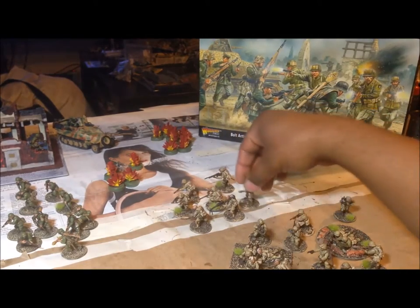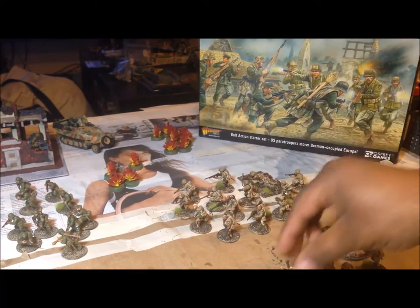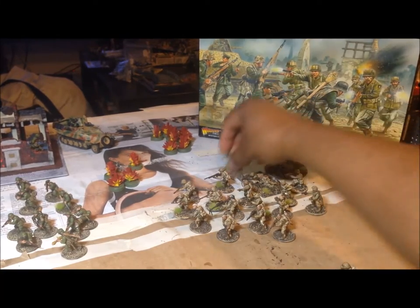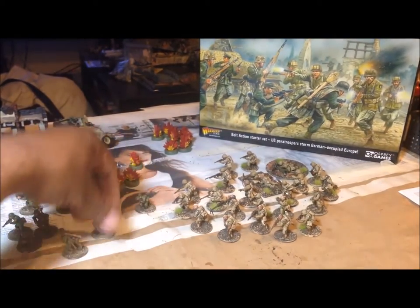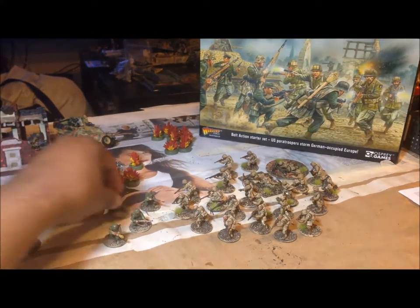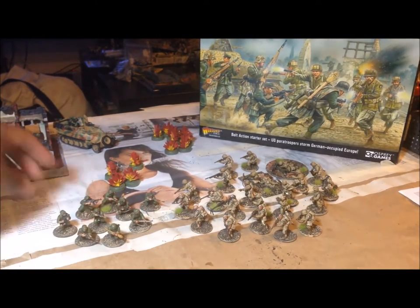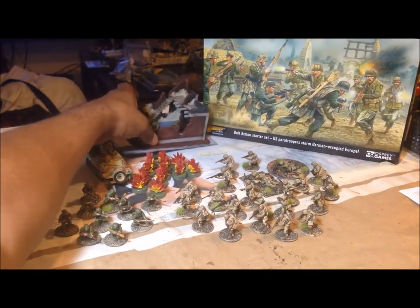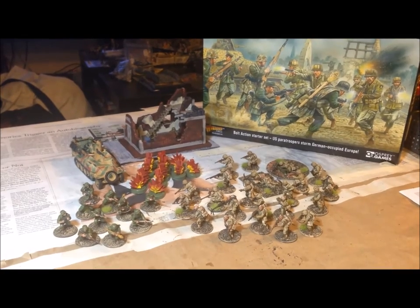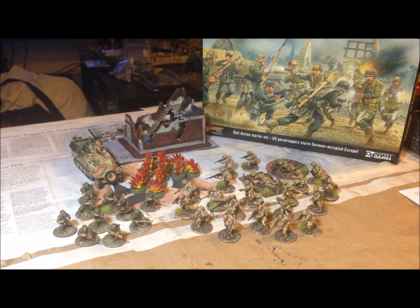So pretty much, that's everything you get in the pack. We have our airborne models — 24 of them — we have our grenadiers — 12 of them — we have the half-track, the markers, the house, the townhouse. All of this has been completed during this video log. I haven't kept track of how long it's taken, but I'm assuming it's been about two weeks. I just did a little bit at a time and wasn't trying to rush anything — I didn't feel like I had to get it done for a weekend or a convention.